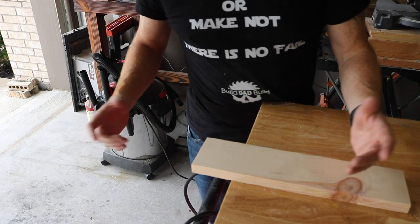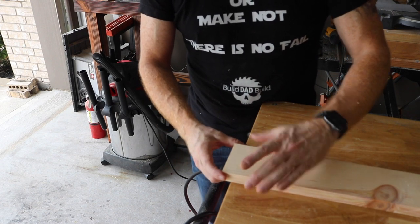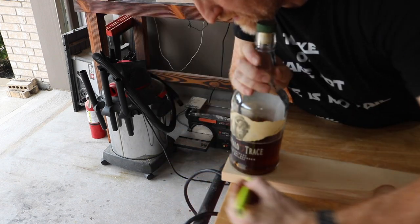A lot of times you can just look around the shop for something that's kind of the right width and round to use to cut the edges off the top. Just look for something handy. If you don't have a bottle of whiskey that's the right shape, you can always use a compass - but where's the fun in that? Then just grab your jigsaw and cut them out.